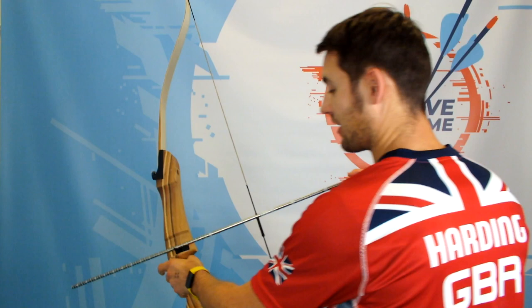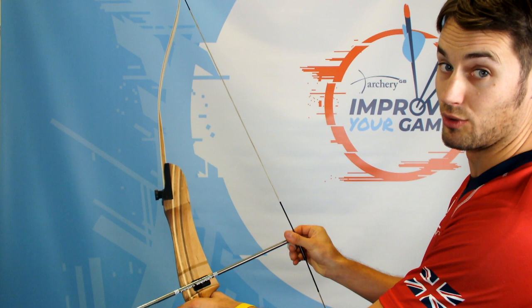When finding your arrow length, it's probably best to either see a coach in your club or go to a local archery shop. They will use an arrow like this that has got a measurement scale on it, and essentially they can ask you to draw this up and measure exactly what arrow length you're drawing.